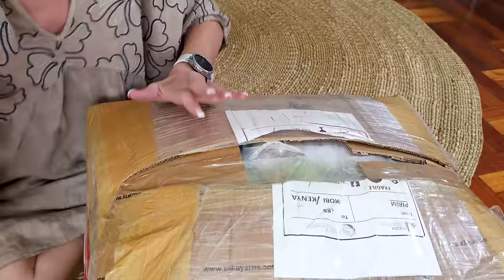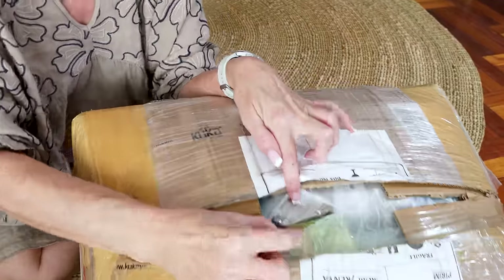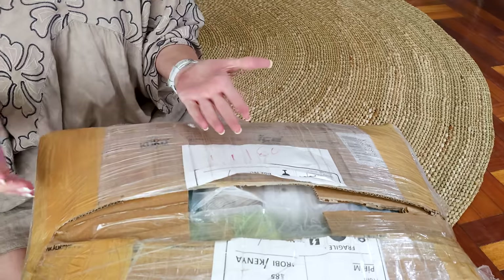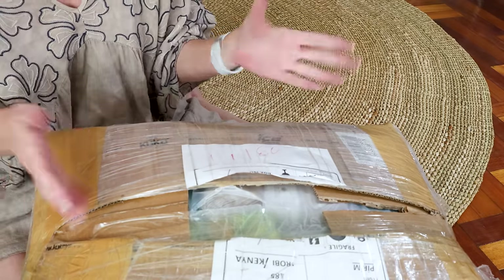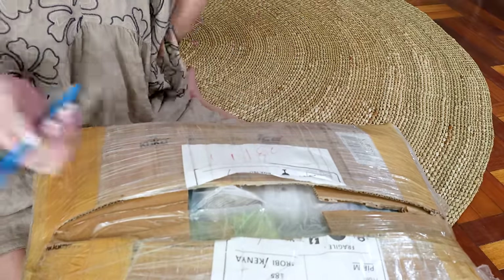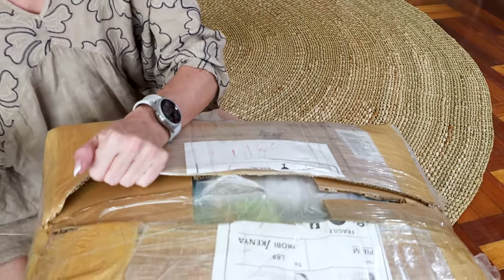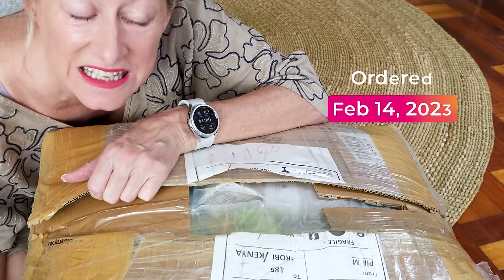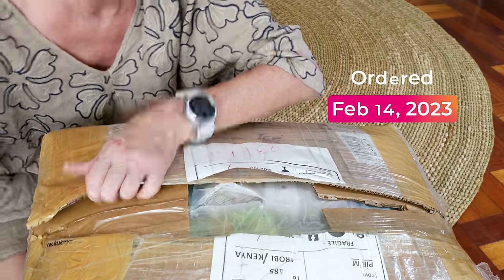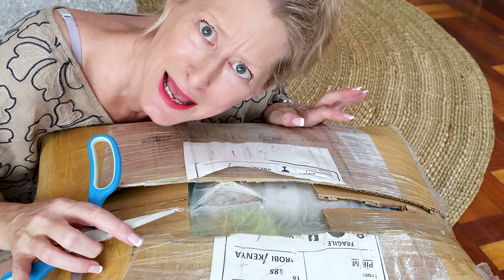Let me turn you down a little bit. Now it came a bit torn, just like this, but all the yarn inside looks to be fine. It has been around the world, so I'm going to open it, wash my hands, and we're going to unbox everything. I ordered this February 14th — it took about a month to get here, but not from ice yarns, from my freight forwarder.